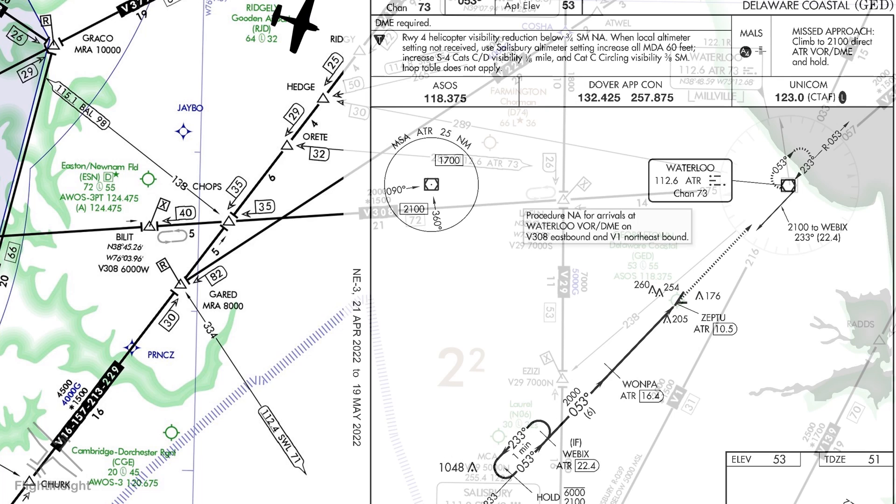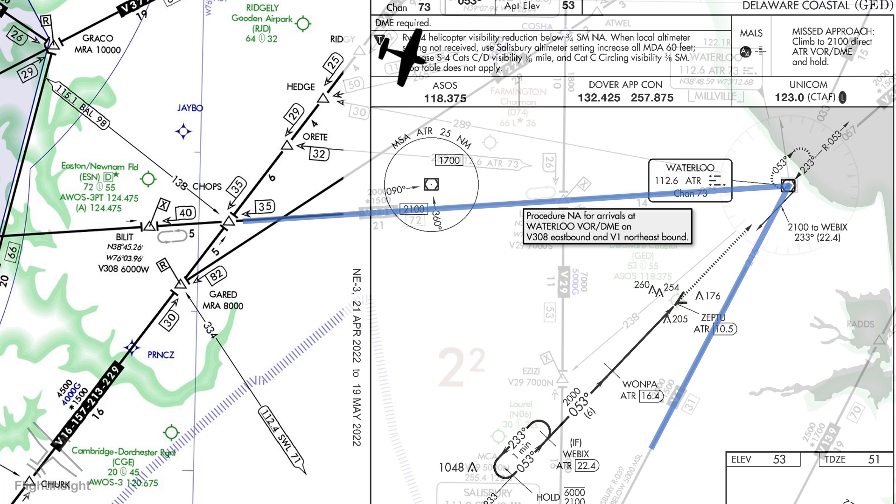The plan view contains a note that says the procedure is not allowed for arrivals at Waterloo on Victor 308 eastbound or Victor 1 northeastbound. Those routes would run along these lines, but we're navigating direct to the VOR, so we're okay.